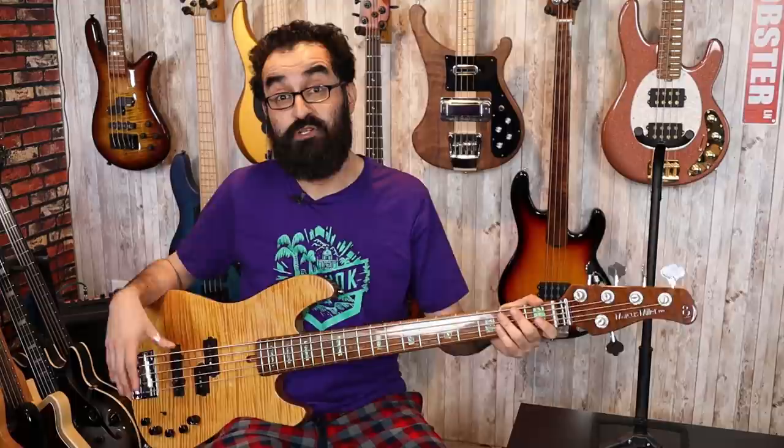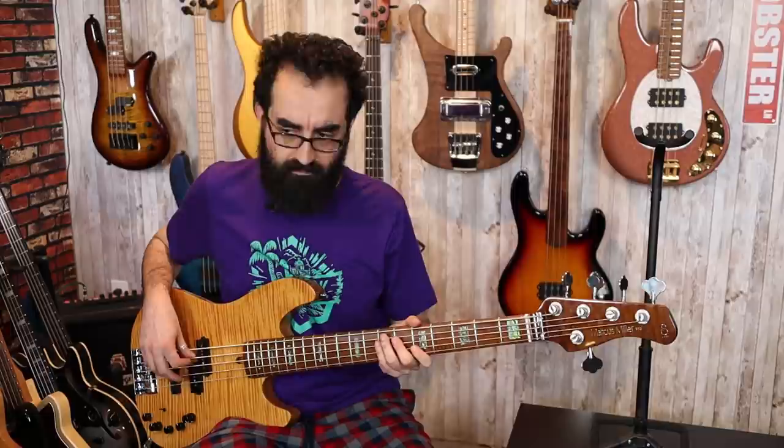Now you guys are wondering — how does this bass sound? Go ahead and pinch that like button so my hand will turn back to normal. First, here's both pickups together with the preamp centered and the mid-frequency control centered as well — though that does nothing at center, but just so you know.